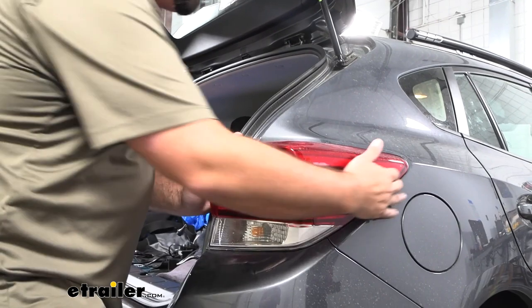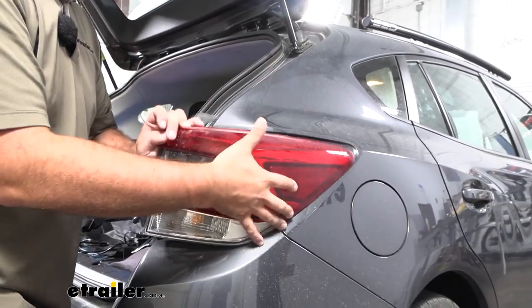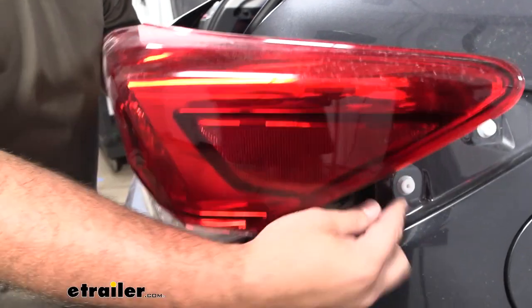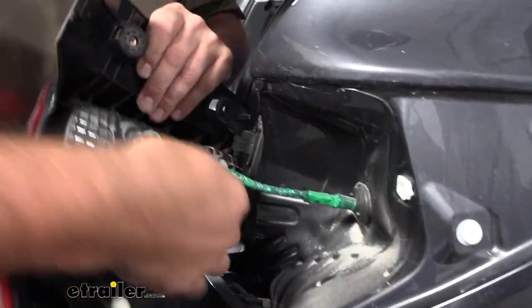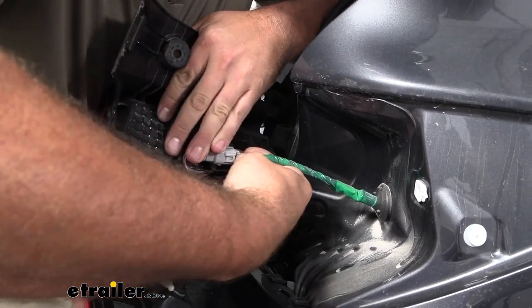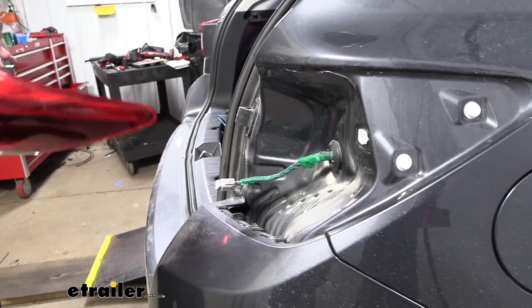With that hardware out, we should be able to just loosen these up by wobbling back and forth, and that's going to allow us to get this to slide off. You have alignment tabs here, so you're going to want to pull it straight back — you don't want to pull it at an angle and damage those clips. At this point we're going to separate the tail light by unclipping it from the electrical connection; just push down on that tab and it should separate. We'll go ahead and repeat the same process on the other side.